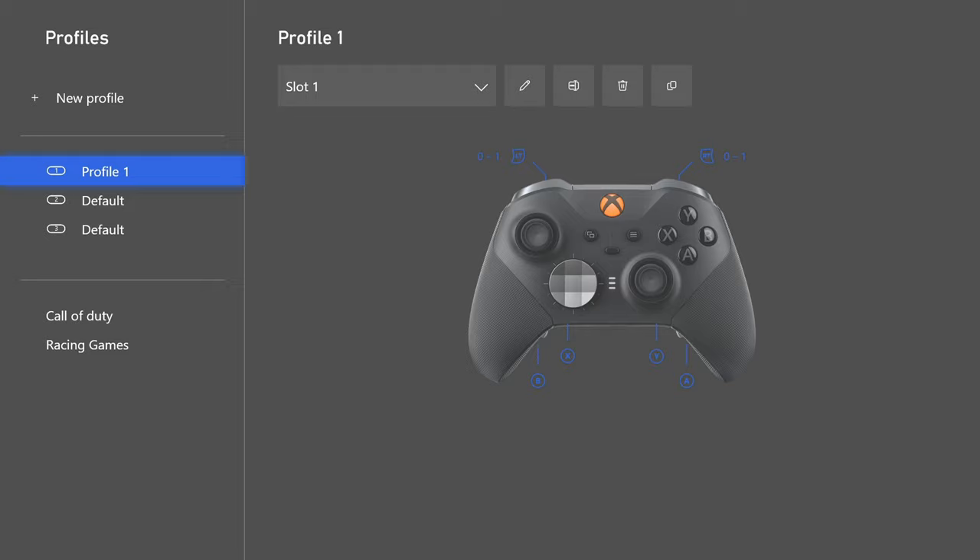Christmas is coming up and some of you will be interested in the Elite Series 2. You can now customize the controller's color through Microsoft's design tool — it actually looks really cool. If you're not interested in the controller or you're on PlayStation, I'll put a timestamp in the comments letting you know when I switch over to the Modern Warfare 2 settings.